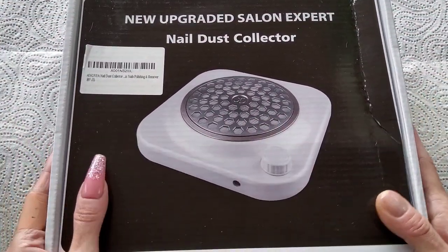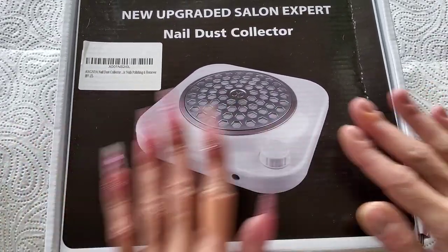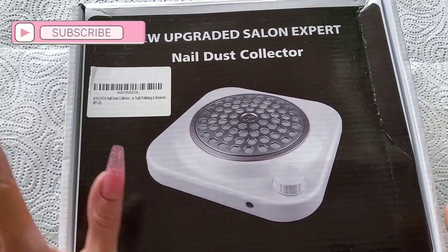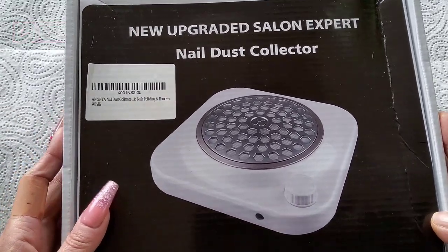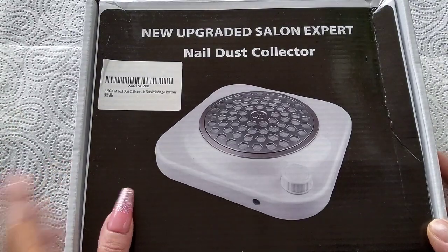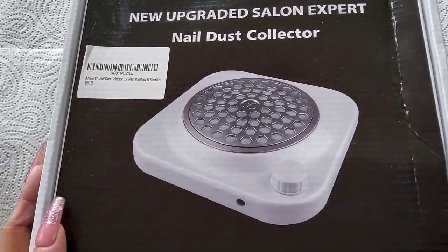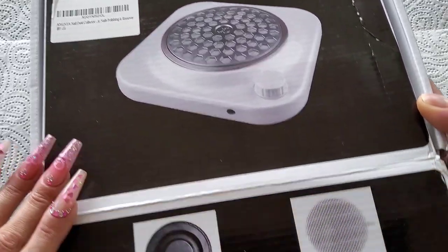Welcome back to another video. A little bit of a different setup today - I'm not at home, I'm at my mother's house. I brought this with me and thought I'd do a little test video to see if I can record whilst I'm at my mum's. My lighting isn't the greatest, but I have got a teeny weeny tiny little dust collector from Amazon that I thought I'd do a little review on. We're going to open the box and see what's in it.